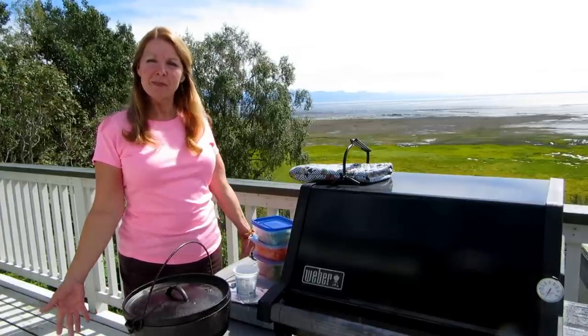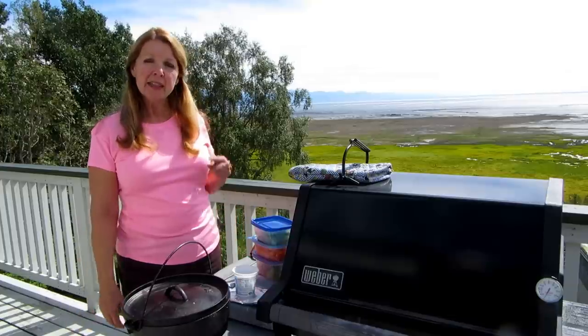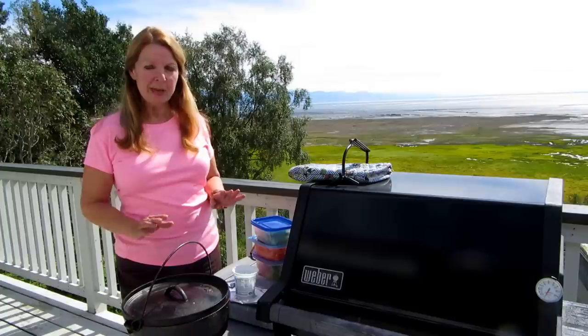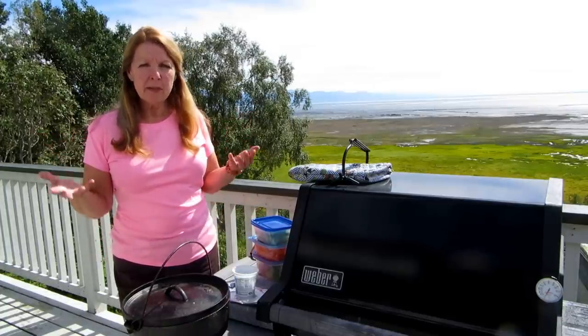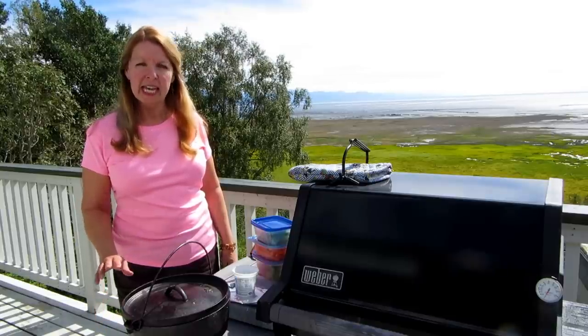Hi, it's AlaskaGranny. I have some tips for you for how to use your dutch oven for cooking. The number one thing you need to remember is to monitor your fire, especially if you're at a campfire. The heat rises up and it can cool down, so you need to monitor it to make sure things are cooking evenly.